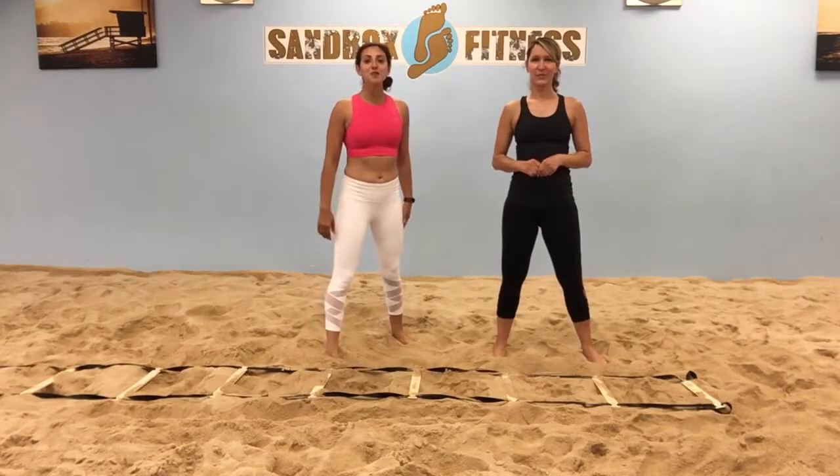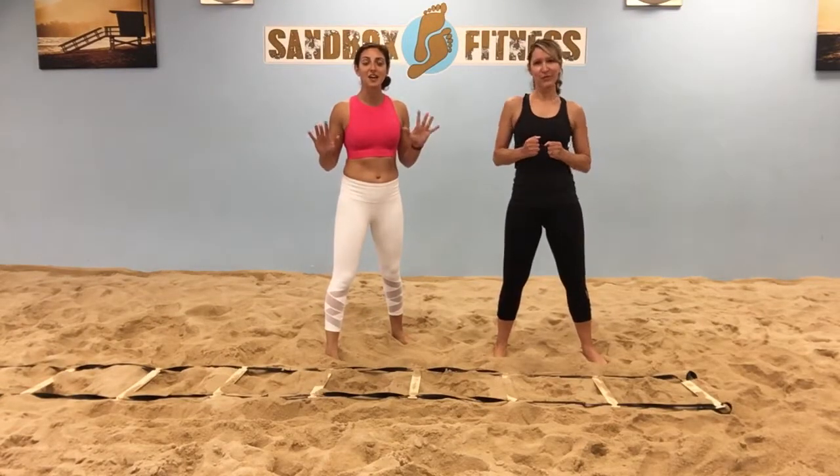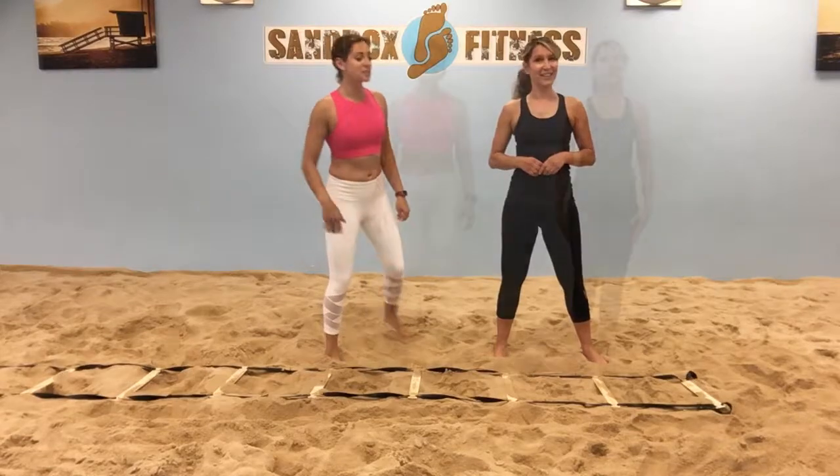Alright, our next move is the lateral burpee push-up. So get ready to get your hands down and your heart rate up. Go.